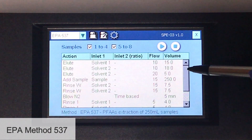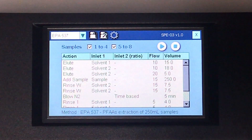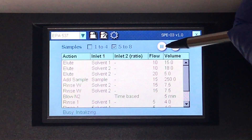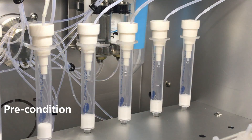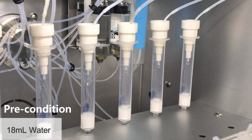Here is the pre-programmed EPA method 537. For this demonstration, we are going to run four samples that are dyed blue for better visualization. The system is now pre-conditioning the SPE columns with 15 millilitres of methanol, followed by 18 millilitres of reagent water at the set flow rates.